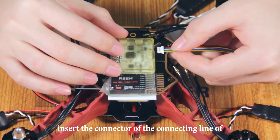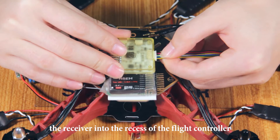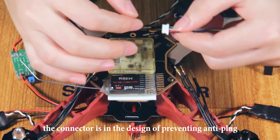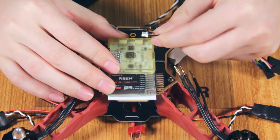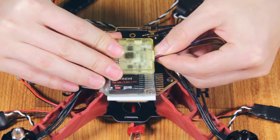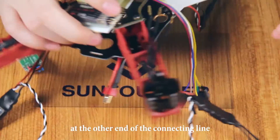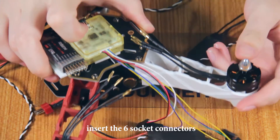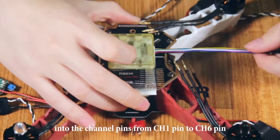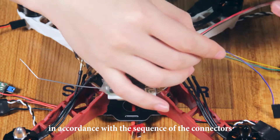Insert the connector of the connecting line of the receiver into the recess of the flight controller. The connector is designed to prevent anti-plug. There are six socket connectors at the other end of the connecting line. Insert the six socket connectors into the channel pins from channel 1 pin to channel 6 pin in accordance with the sequence of the connectors.